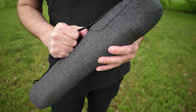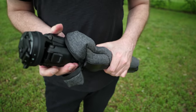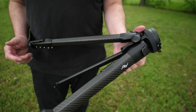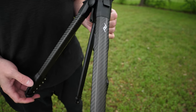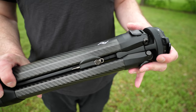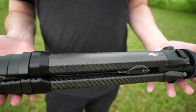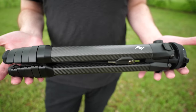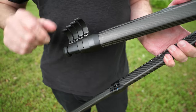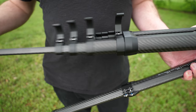The first significant feature you're going to notice is the actual design. As Peak says, they've utilized a new architecture that eliminates wasted space — so you'll notice that the columns on this are not round. This allows for a much smaller fold-down from traditional tripods, and the result is a collapsed tripod that's about the diameter of a water bottle, which fits really easily into a suitcase or even a side bag pocket. The legs are designed in five sections, and each deploys with quick-release cam levers, so you can have the tripod fully deployed and ready to shoot in under 10 seconds.